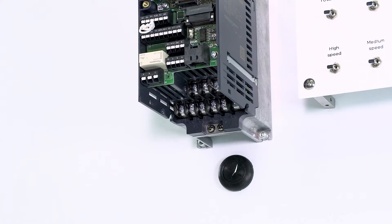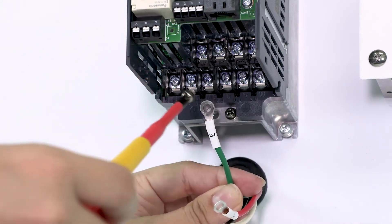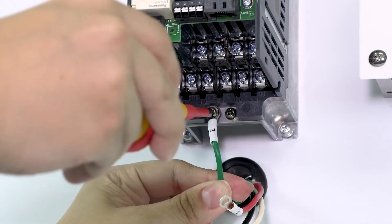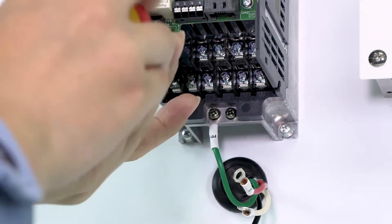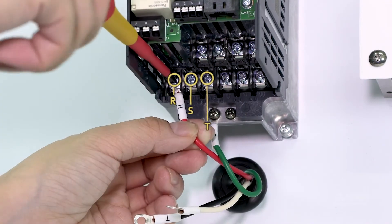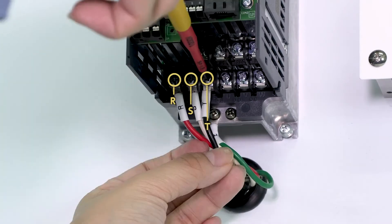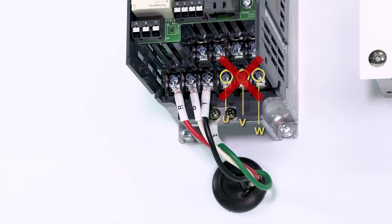We will now wire both the main and the control circuit terminals. Use crimp terminals when wiring. This is how to wire the main circuit terminals. First, attach the power wires, then connect the ground wire. Connect the power wires to terminals R, S, and T. Do not connect the power wires to the U, V, and W terminals as this will damage the inverter.